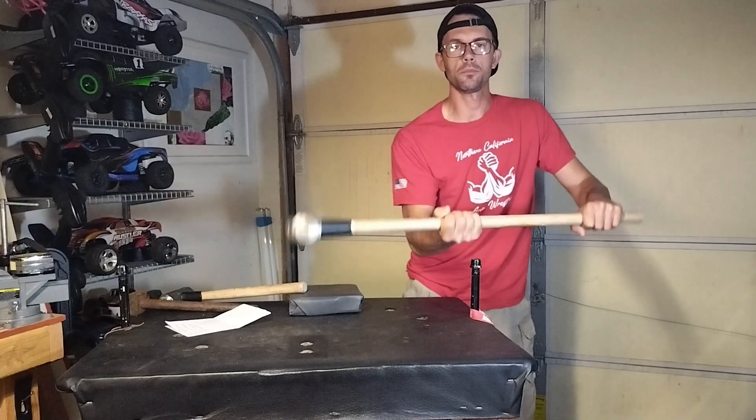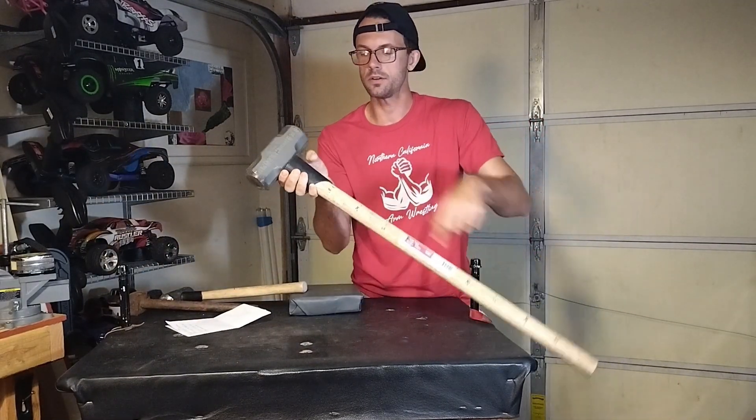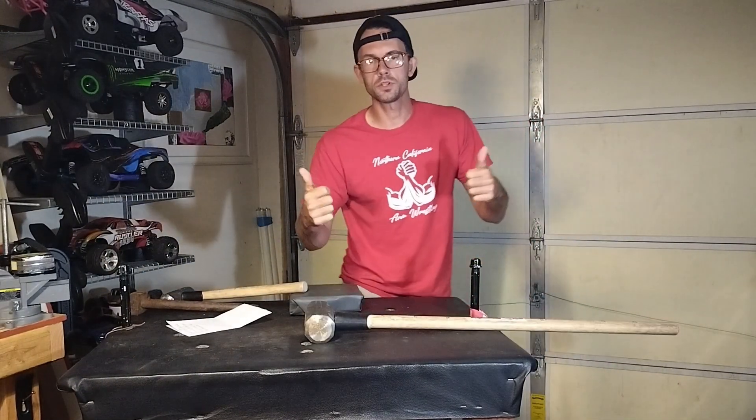Sledge challenge — how many foot-pounds of torque can you generate? Put the measurement on your handle, show evidence of the weight, and show me what you got.